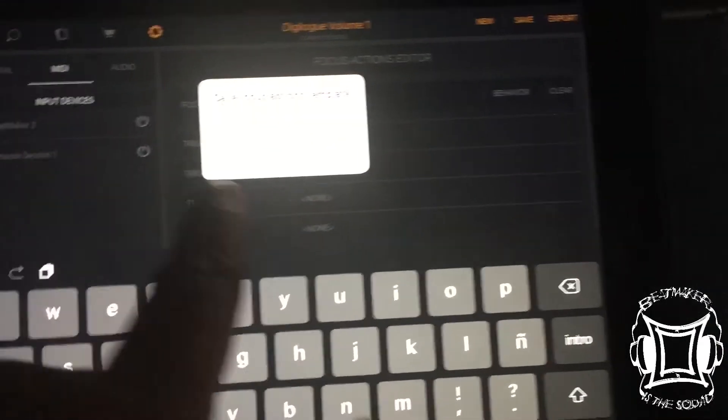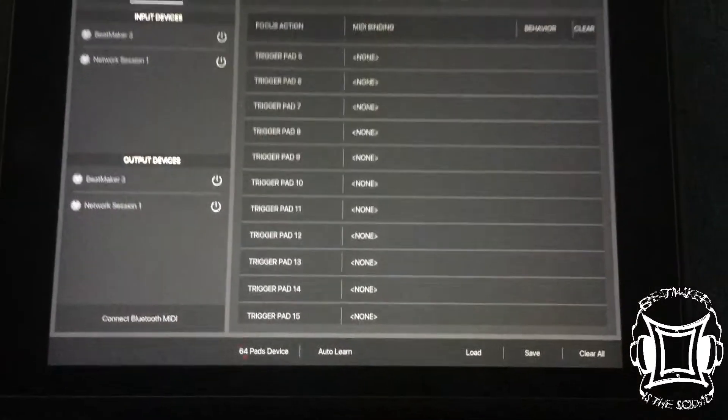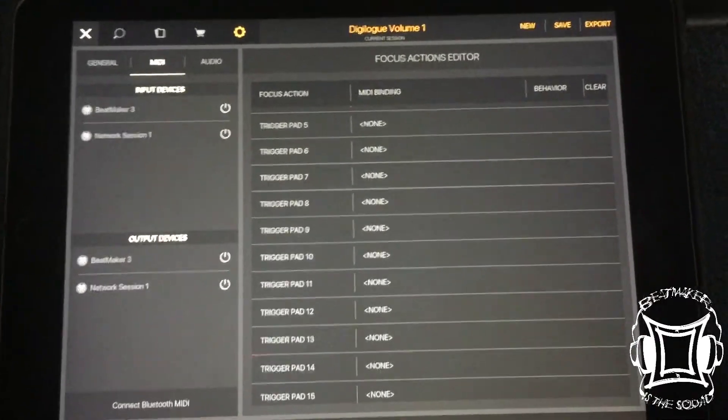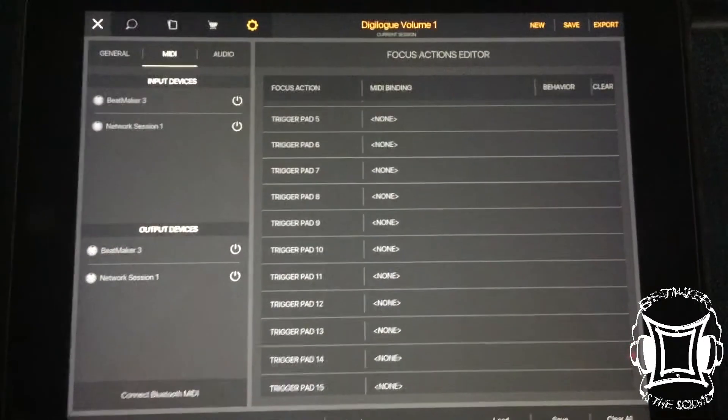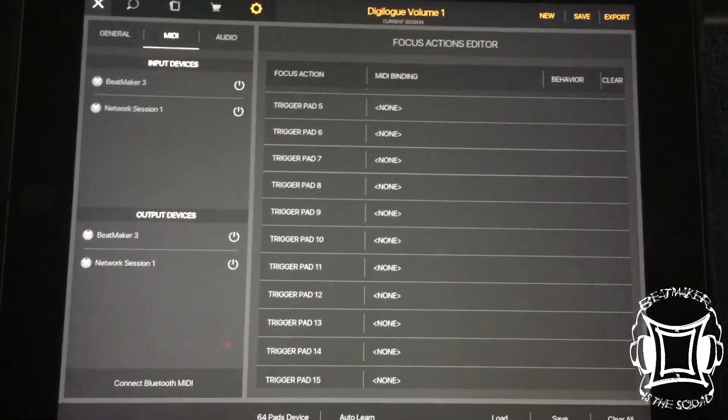There's also a way to save and load these — this is your Focus Action template. You can save them and load them, and that right there is probably going to knock out a lot of your headaches today. I'm going to upload this ASAP. Alright y'all, peace.